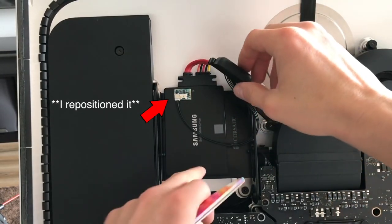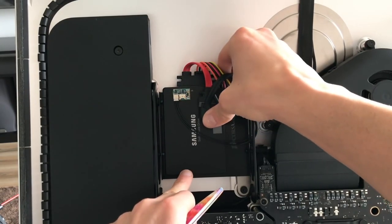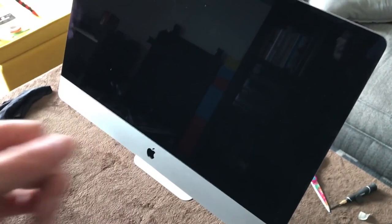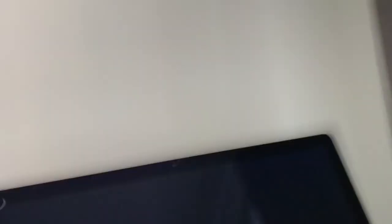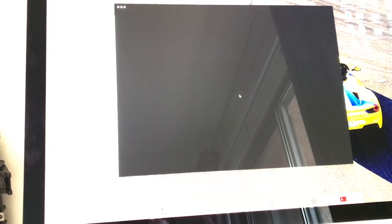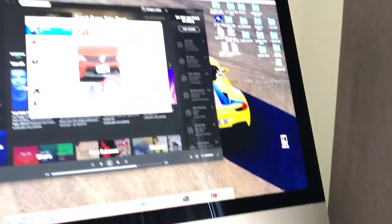This bracket being a little loose is bothering me, so I'm going to grab some 3M adhesive velcro and mount it in place. Before resealing, I plugged the monitor back in to make sure everything boots up properly. I powered up the computer and it loaded really quickly. Signed in, typed in my password, and everything loaded — right back to how I left it, except now with a solid-state hard drive. Since we confirmed it works, let's go ahead and seal this up.